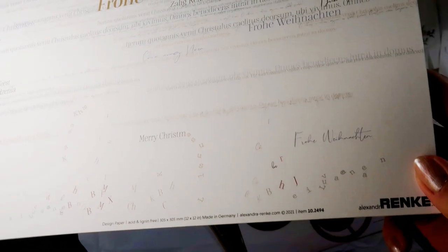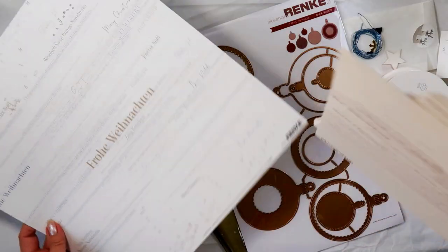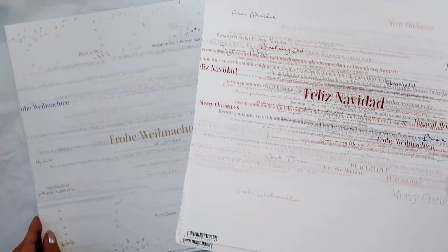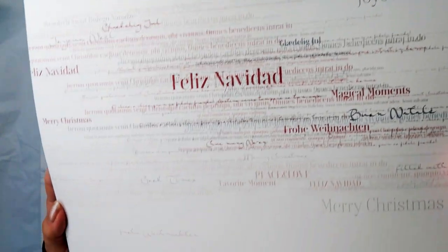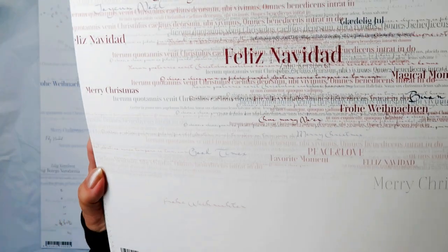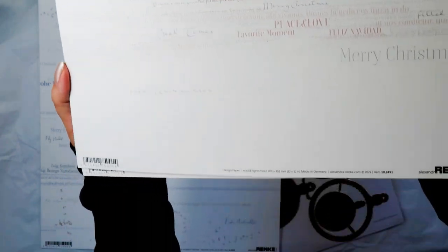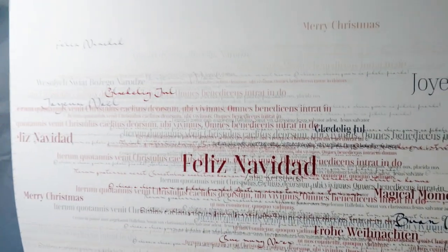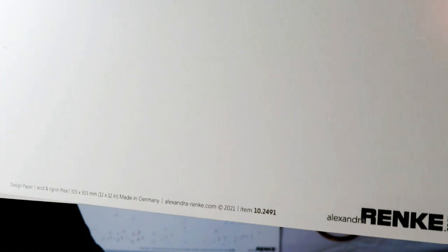The paper number is 10-24-94. The main sentiment is in German, and here it's in Spanish I would say, and in other languages — also German, English, French. The paper number is 10-24-91.